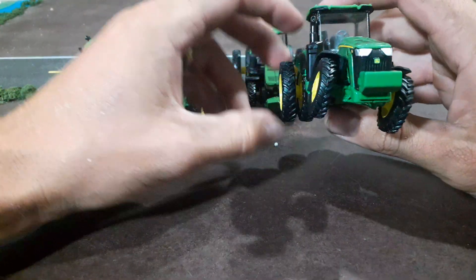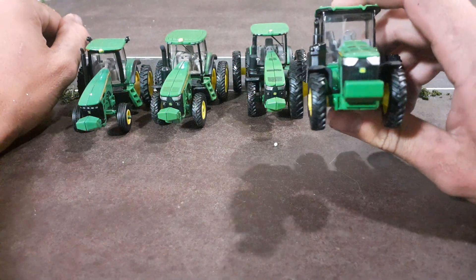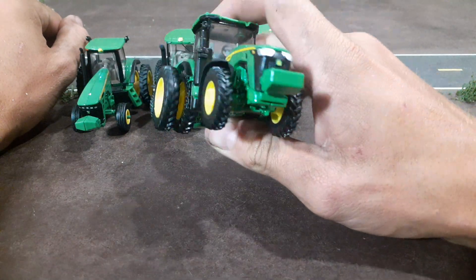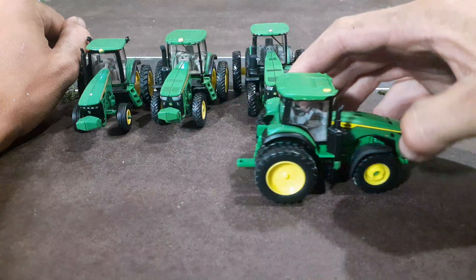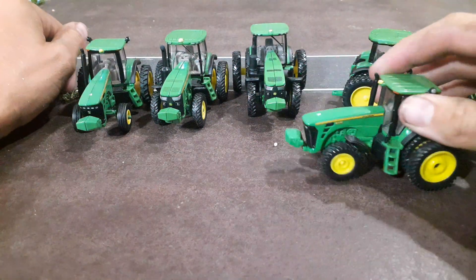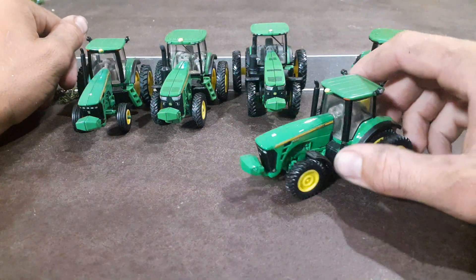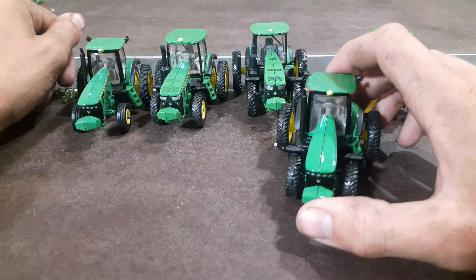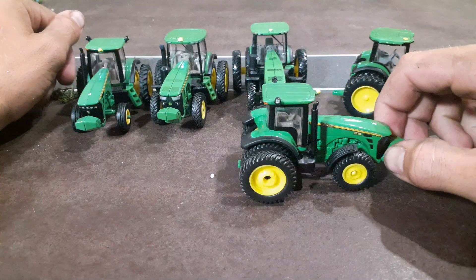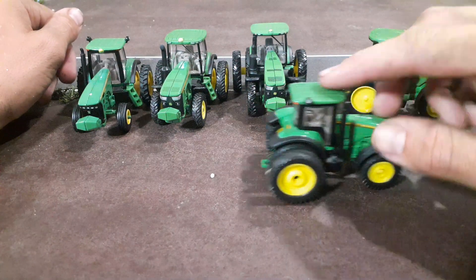You don't see Ertl making a lot of toys like this — I think it's just a lazy thing; they don't want to put in the effort or spend a little bit of money. I really like duals in the back and singles in the front. We really haven't gotten any John Deere toys like that since like the 8330, which has been forever. That was my go-to toy as a kid, one of the few we had.